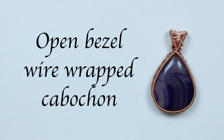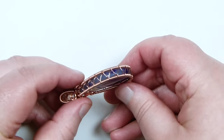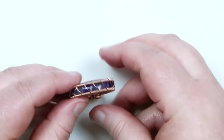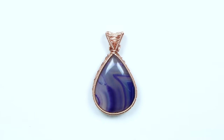Hello everyone. Today I want to show you how to make this bezel set wire wrapped cabochon, but with this one I've made an open bezel so you can actually see the cabochon through the bezel itself. You can see here, because of the weave that we've done around the bezel, this is a really nice open effect instead of a closed off one. So if you want to learn how to make this, then keep watching.